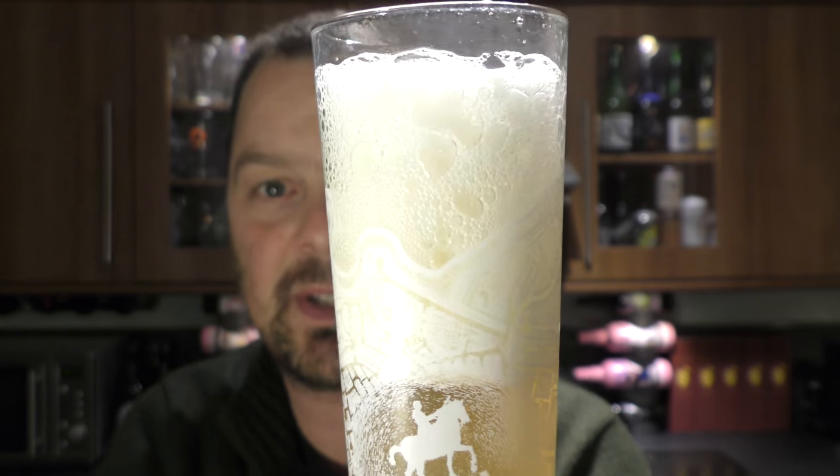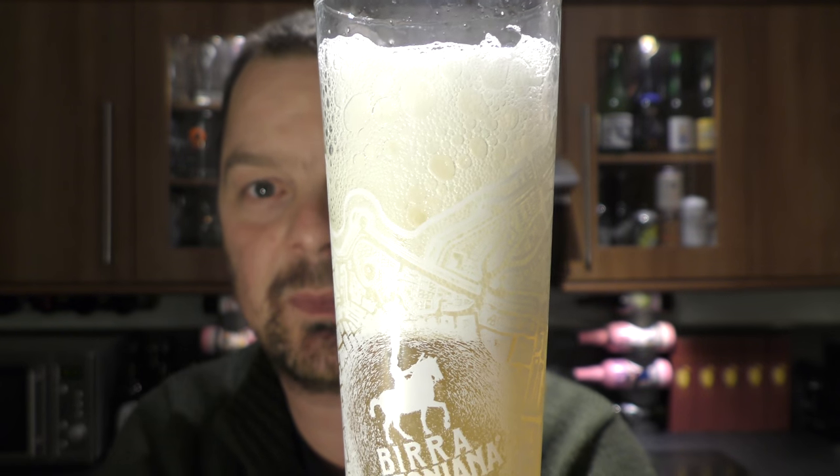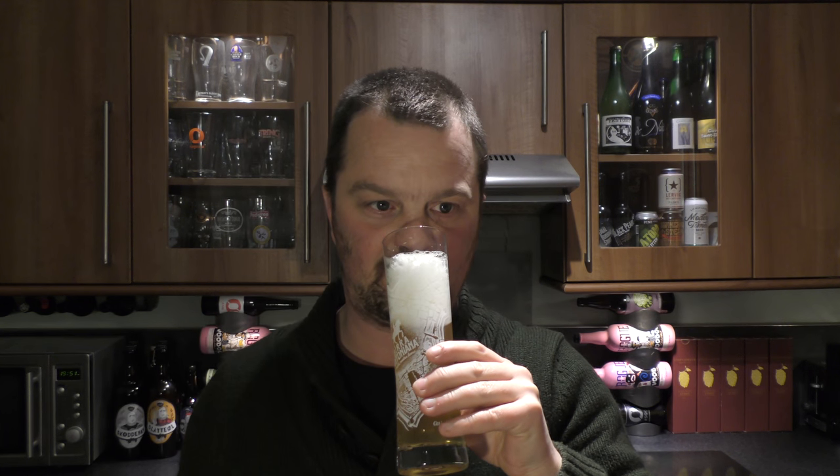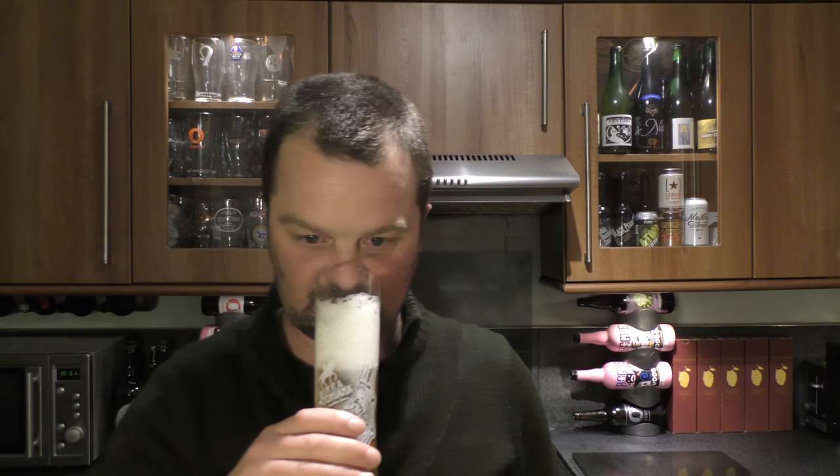The head's dissipating quite quickly now, so we'll be able to get some more beer in in a moment and get the all-important aroma. Typical wheat beer — clovey, spicy, and bananary.